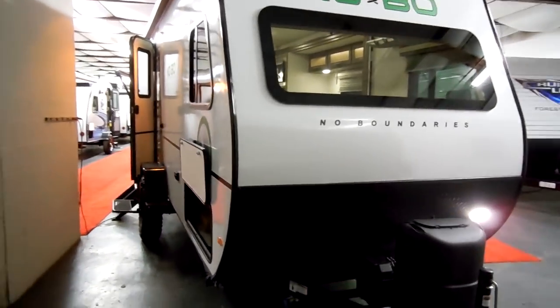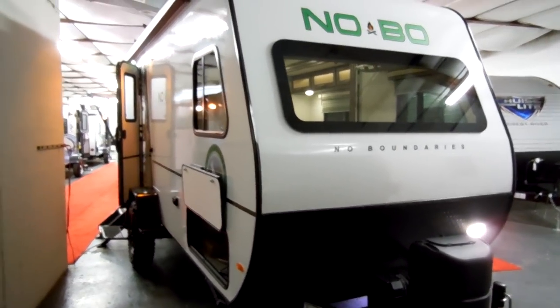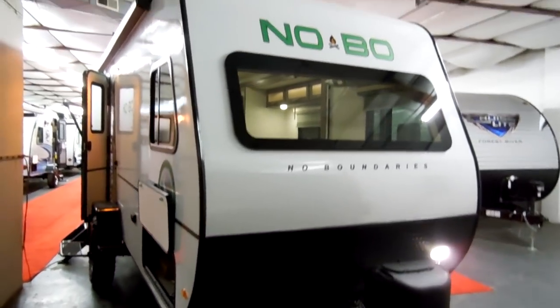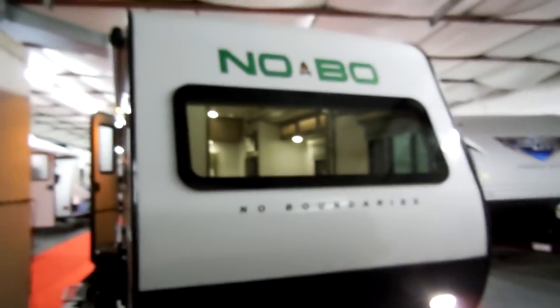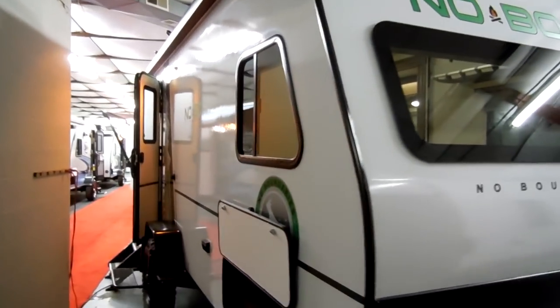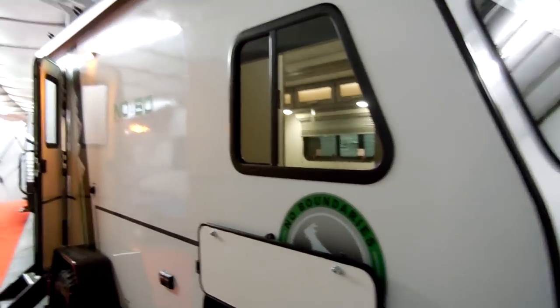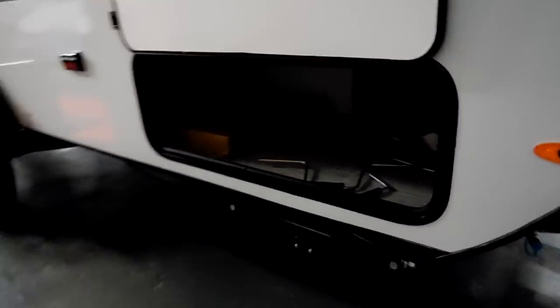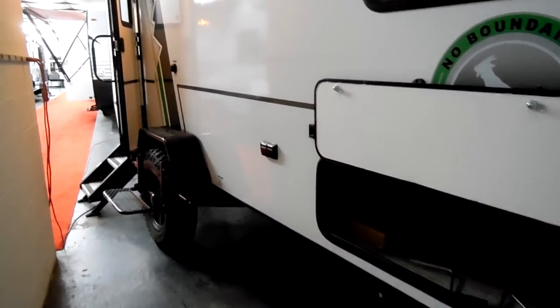The camper does have a fiberglass side — fiberglass front, side, and back. It also has an enclosed underbelly. There is a nice large frameless window on the front of the coach that does not open; however, the side windows do open. There's a nice-sized storage compartment underneath the queen bed area inside. On the corners you have heavy-duty scissor jacks on all four corners, and there's an electric outlet on the side.